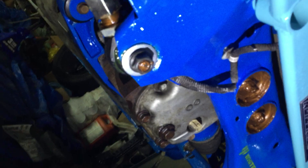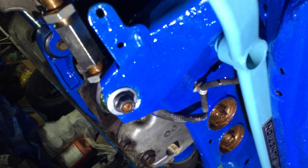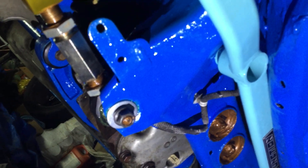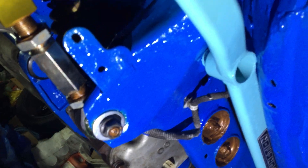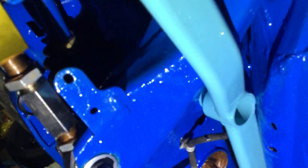Good evening everyone. Brought to you by the Red Shore. This is a 08-14 STI. This is going to be the rear subframe brace mount, which is this guy right here. It ties in to the subframe.